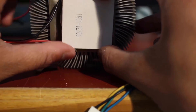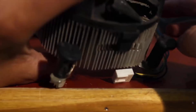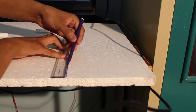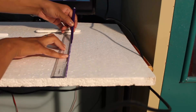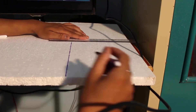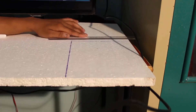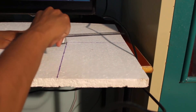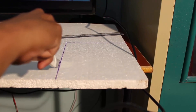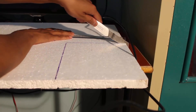I used a CPU heat sink on the hot side to emit the heat from the Peltier module. You can use any CPU heat sink — it doesn't matter. Then it was time to make an enclosure for our fridge. I used a thermo coal sheet to achieve this. You can also use a wooden sheet or something similar, but make sure to paint it white to be more efficient.